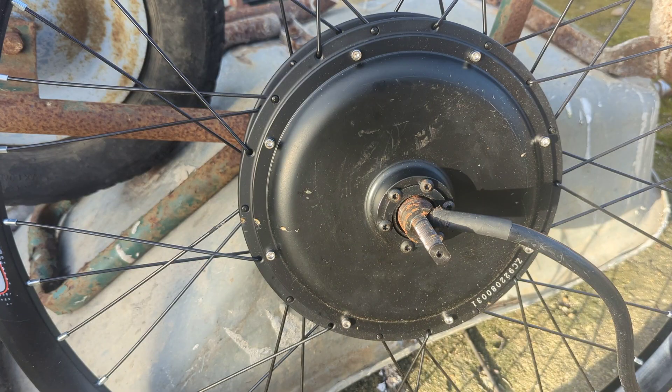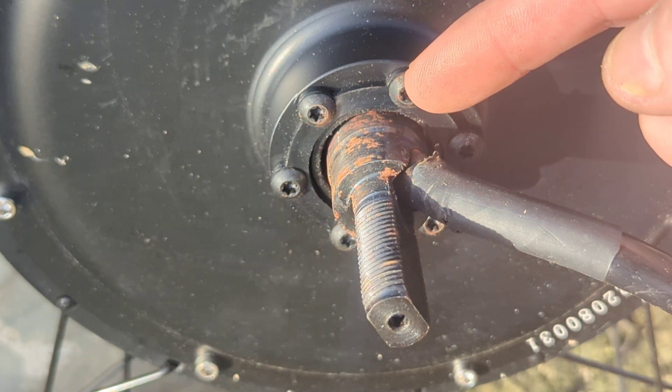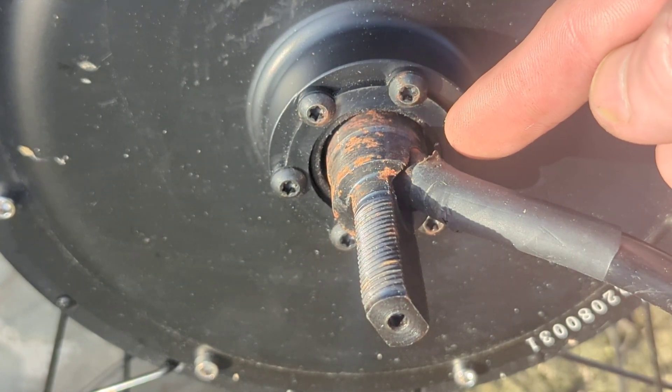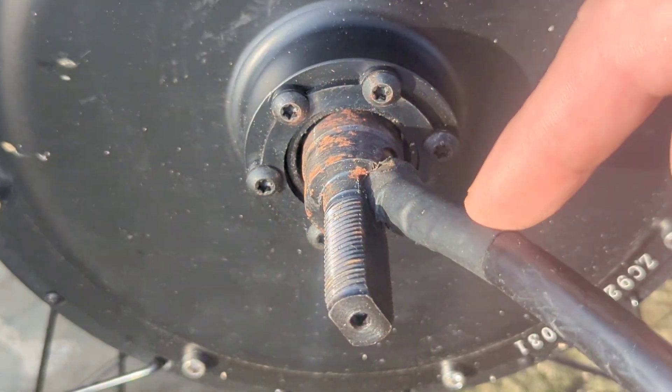Greetings YouTube, I just wanted to show you this, which is a three kilowatt electric bike hub motor. I haven't really showed it to you properly yet. One big difference is on the one kilowatt motor which is on the wind turbine at the moment — these connection bolts which I used to put the gear sprocket on are on the other side, so as you can see this is quite unusual.